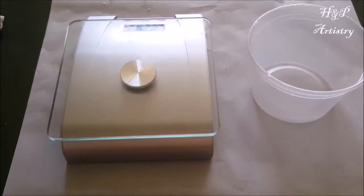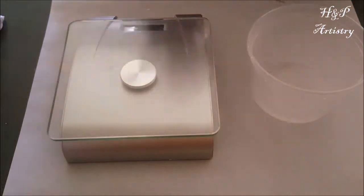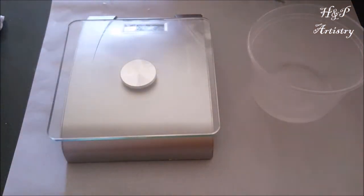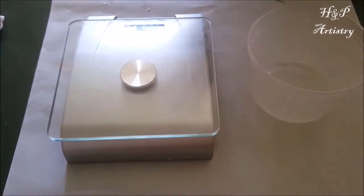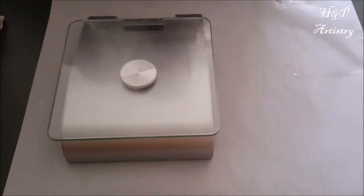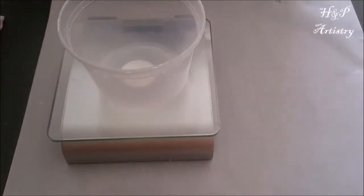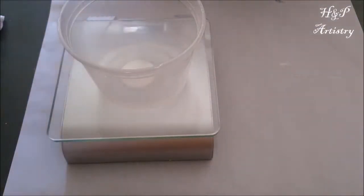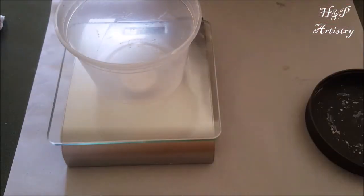Hey guys, it is Heather and I am testing a new recipe, so we will see. This is me just kind of messing around in my own kitchen, sort of trying to work out a recipe I've been working on for a while. I'm making a body butter with mango, shea, sweet almond oil, coconut oil, and tapioca starch.